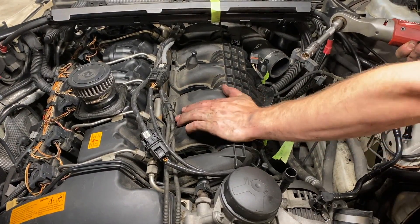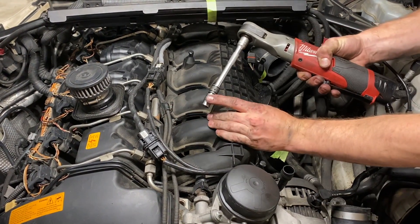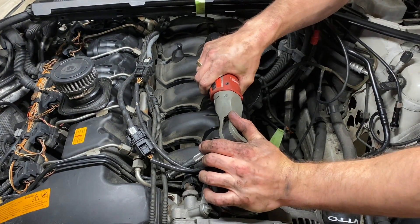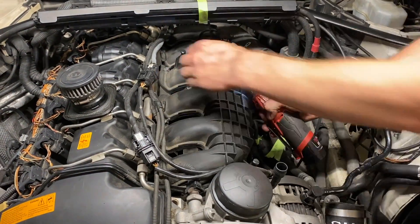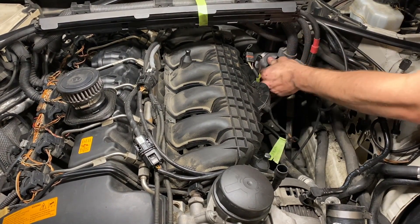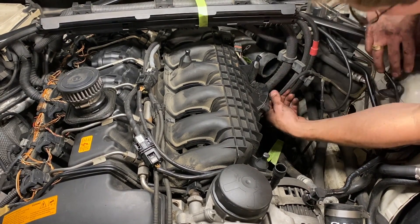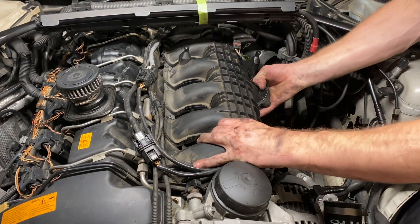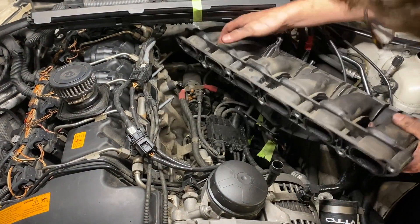Now to get the intake manifold off, you need an 11 mil — ideally an 11 millimeter six-sided deep socket because the regular depth socket just barely cuts it, so pick up a deep one. I've already cracked them all loose so we're just going to back them off. Most of them are studs with nuts but you've got a bolt at the front. Get your inlet pipe that goes around to the rear turbo out of the way. There is one vacuum line on the driver's side to disconnect, and then the manifold is off.